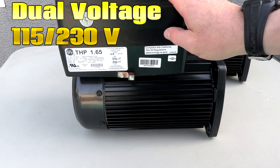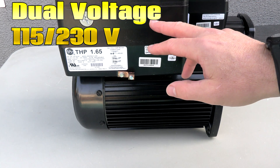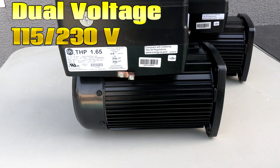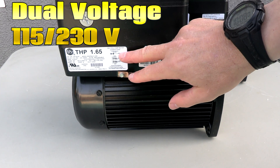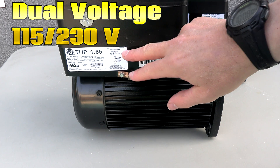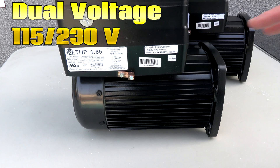The Neptune 1.65 total horsepower VS motor is also dual voltage, so it will work with 230 or 115 volts. One of the nice things about the dual voltage version is that it automatically senses the voltage — there's no need to flip a switch or wire any differently. It will modulate the voltage based on what it's connected to automatically.